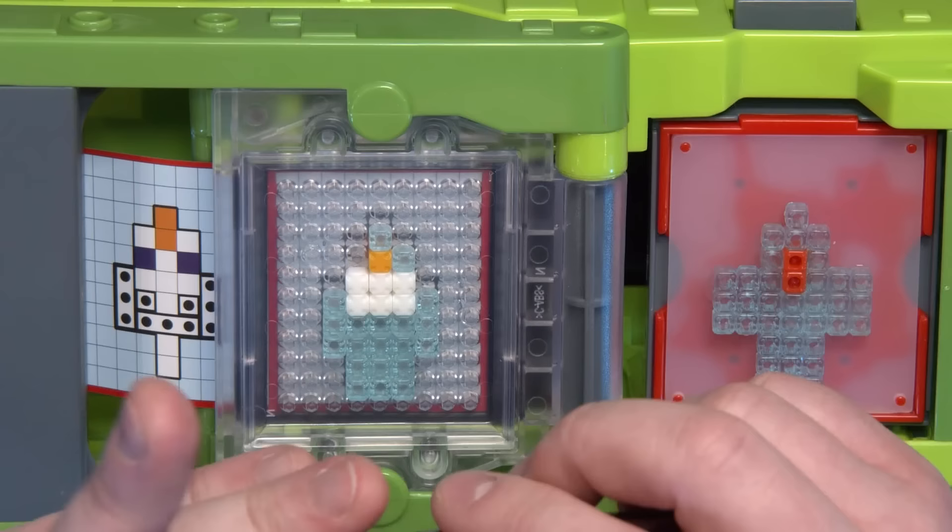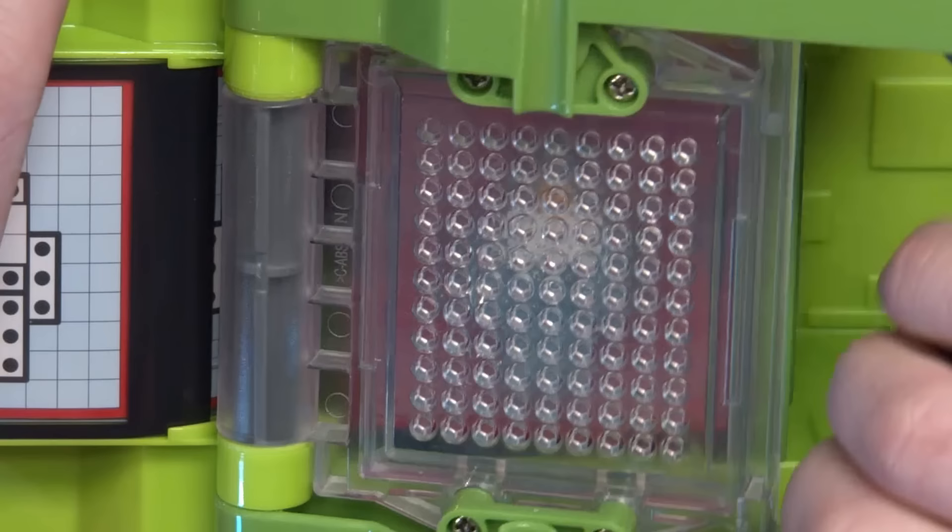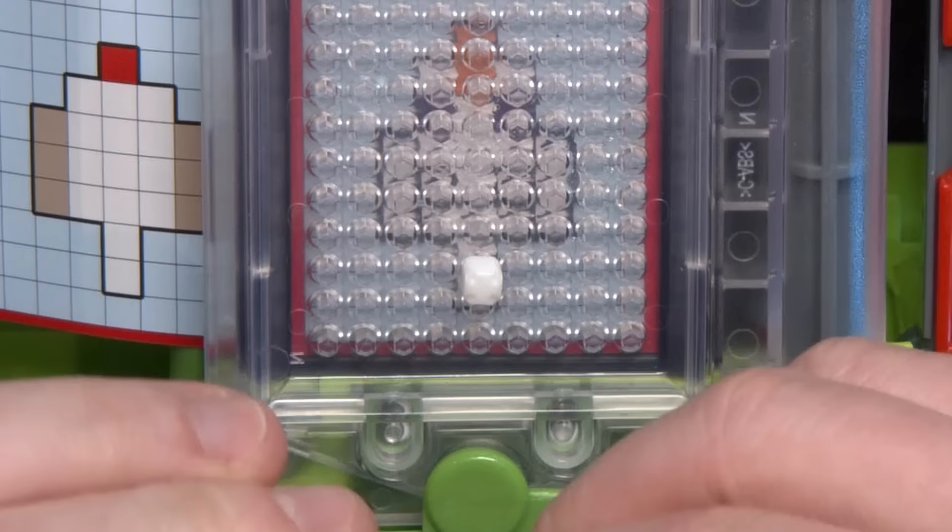One tiny 3D pixel — or voxel, I guess — at a time. This is fun to watch, I enjoy watching it. It's not so fun to do.